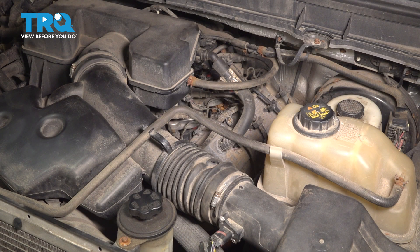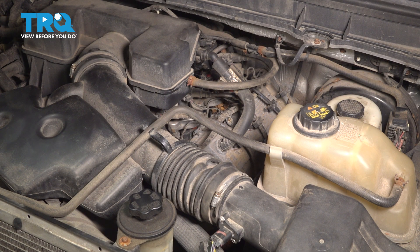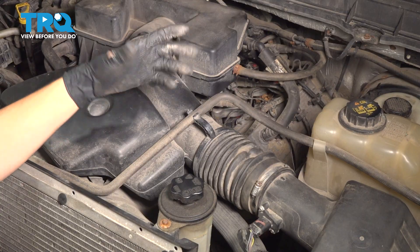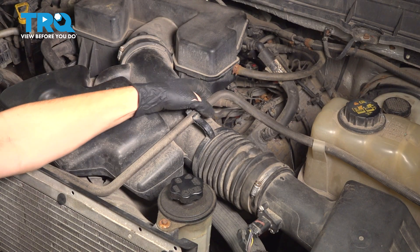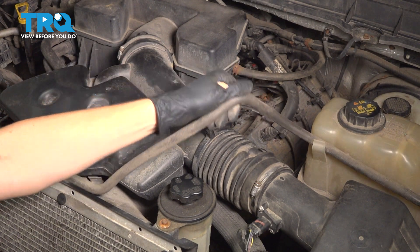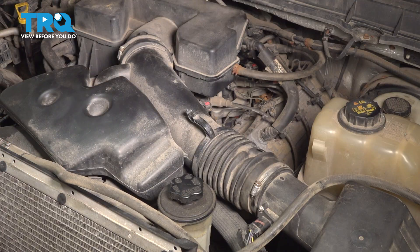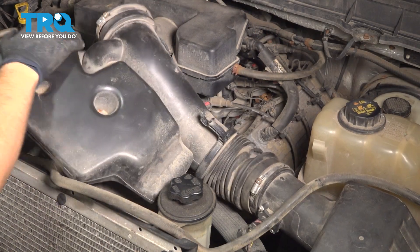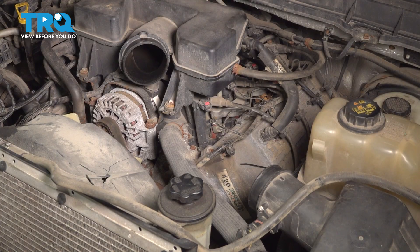Because the procedure is exactly the same on both sides, I'm just going to show you this side, but you would apply the same to the other side. To make things easier on this side, because the intake snorkel is in the way, I recommend removing it — it will make things a whole lot easier. Remove the coolant overflow tank hose that runs across it, and loosen up the two 8 millimeter headed clamps on each side so you can pull the snorkel off. Set that aside — now we have a lot more space to work with.